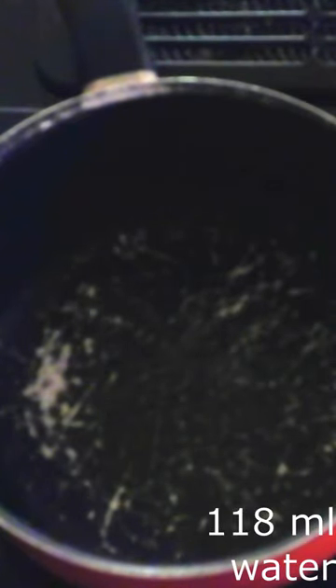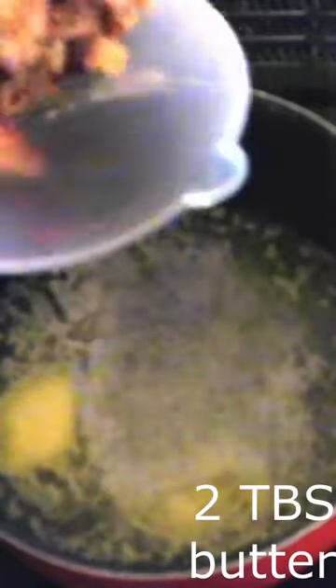Bring 118 milliliters of water and 2 tablespoons of butter to a full boil over medium heat. Turn off the heat, but keep the pan on the warm burner.